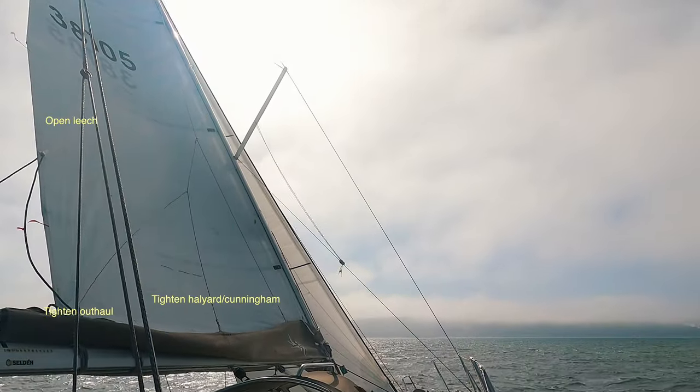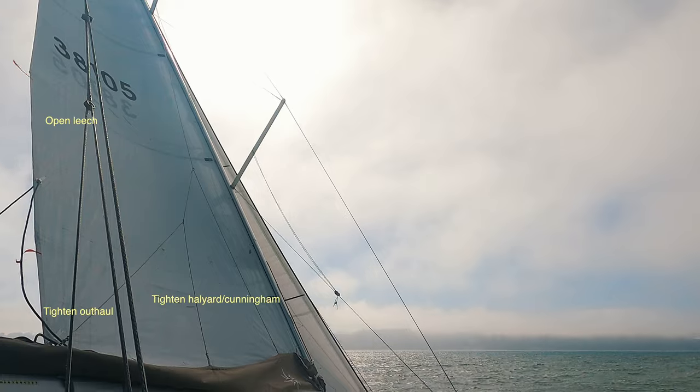To flatten the sails, I tighten the outhaul, Cunningham, and backstay if it's adjustable.